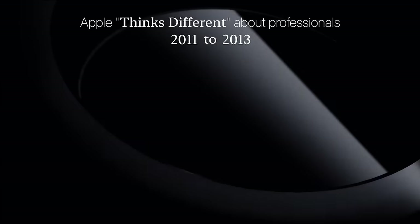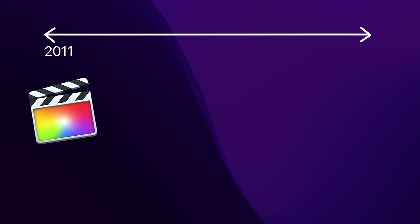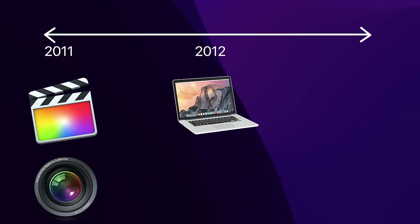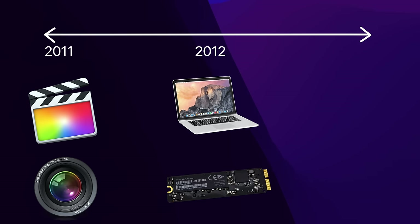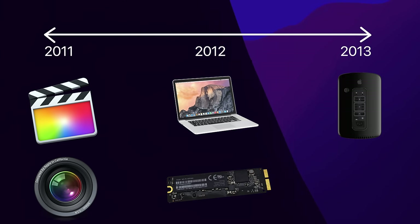This is from the era of 2011 to 2013 when Apple decided to tell its professional user base to go enjoy themselves. In 2011, Final Cut Pro X was released but missing many key features; Aperture fell behind Lightroom; and in 2012, the MacBook Pro Retina had non-upgradable RAM and introduced NGFF SSDs rather than the M.2 standard — another special insult to consumers.